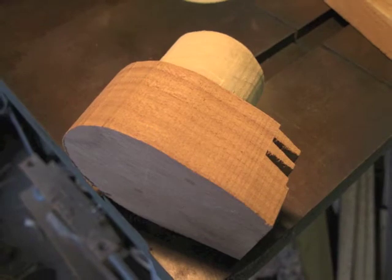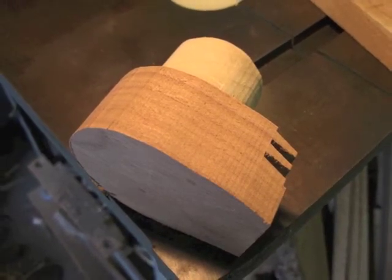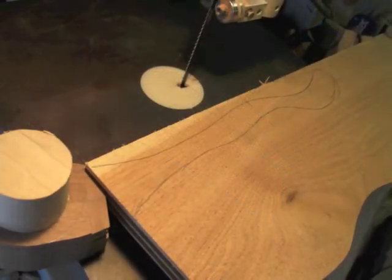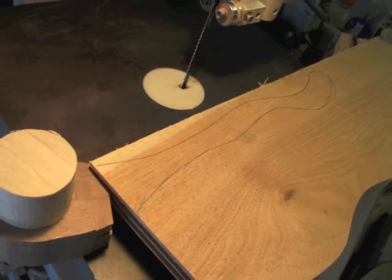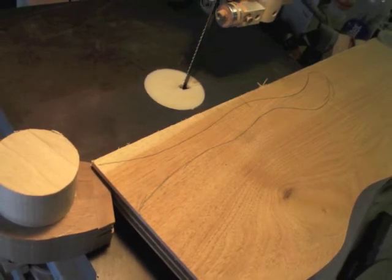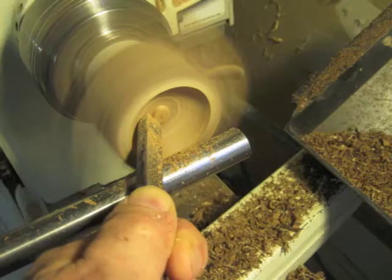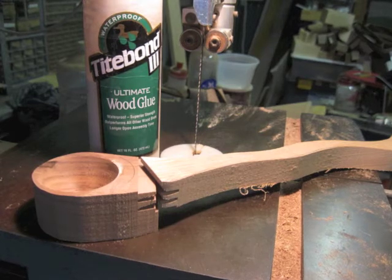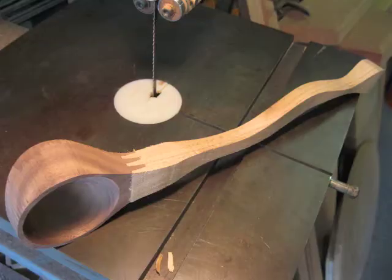Here I've produced the bowl part by cutting it out of the bandsaw, and I've added a small glue block on it, and you can see here I've sketched out approximately what the handle might look like for this with the two joints lined up. So after I hollow out and scrape the bowl, I use a little Titebond 3 glue, which is waterproof, to put the handle on.